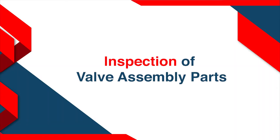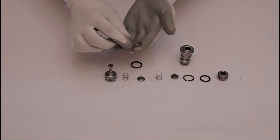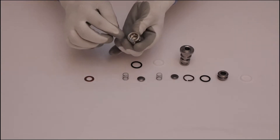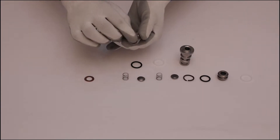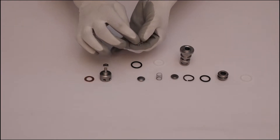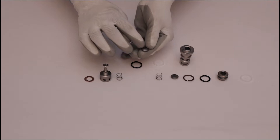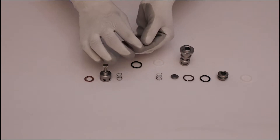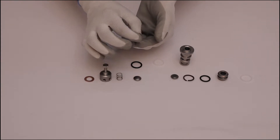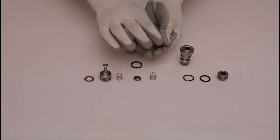Inspection of valve assembly parts. Check copper washer for damage and pitting. Inspect valve cage for damage and pitting. Check spring for proper stiffness and damage. Look at the valve plate for damage and pitting. Check spring for proper stiffness and damage, and inspect valve plate for damage and pitting.